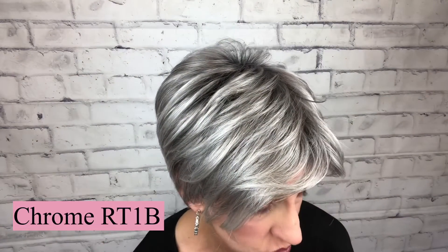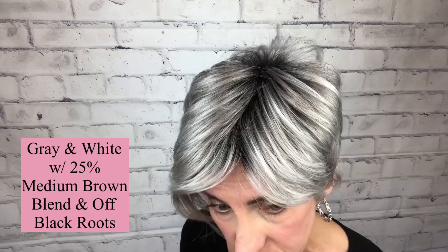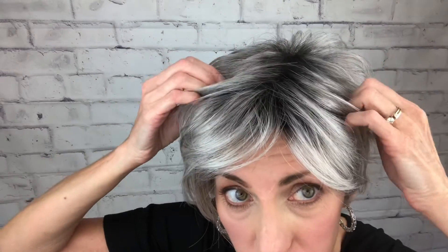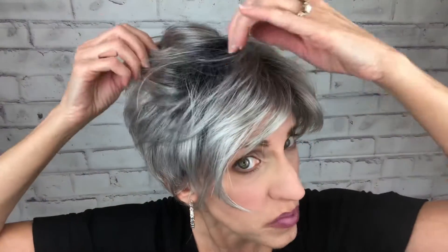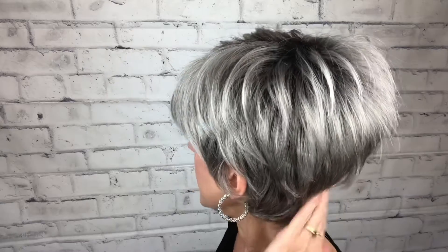This is the Chrome RT1B. The description on this color is a gray and white with 25% medium brown blend and off-black roots. So the roots are not dark black, but a 1B is pretty dark. There is a medium brown blended in there. This is a gray that's going to go with a lot of different skin tones. I really didn't think it would work on me — I've never worn a silvery gray color — and it's not bad at all.